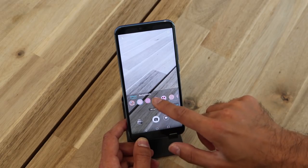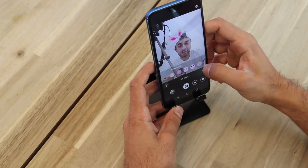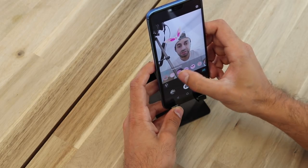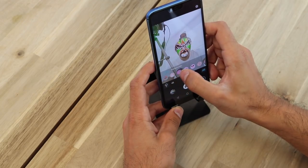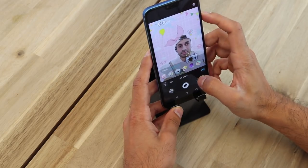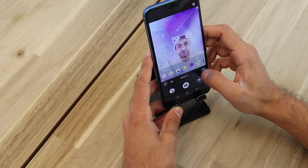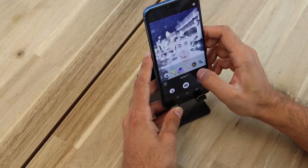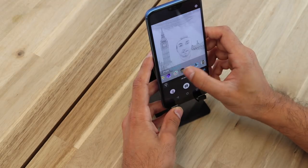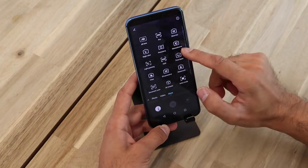AR Lens adds cool features onto your face. I'm going to give a quick showcase of that so you can see some of these. It's a bit like Snapchat as well as Instagram Stories — you also have backgrounds. Probably not going to use this that much, but it's there as an additional feature. It would probably be useful for little kids; they would enjoy this kind of stuff.